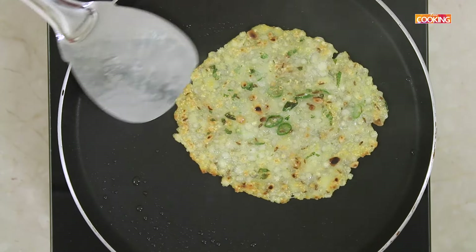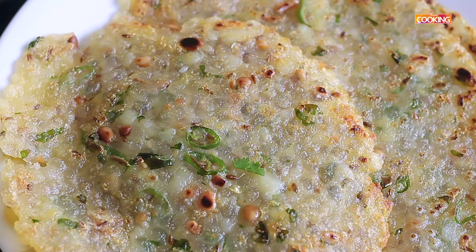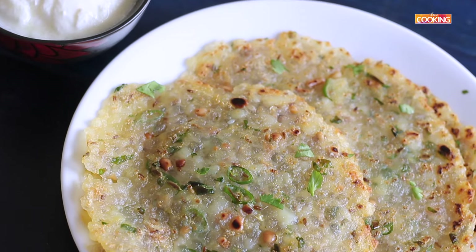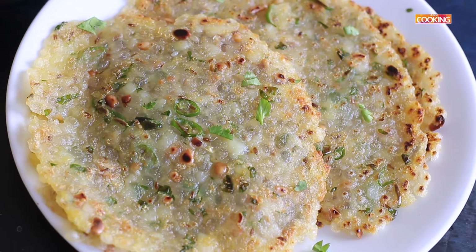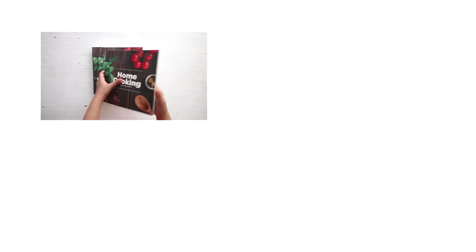You can serve this with some fresh curd. For those of you who are fasting for Navratri, you can try this recipe and enjoy it. I wish you all a very happy Navratri. You can get a copy of our first edition of the home cooking book on Amazon. Subscribe for more recipes!